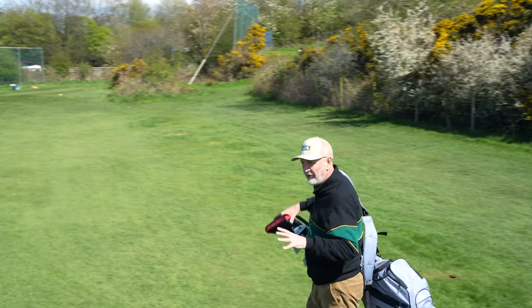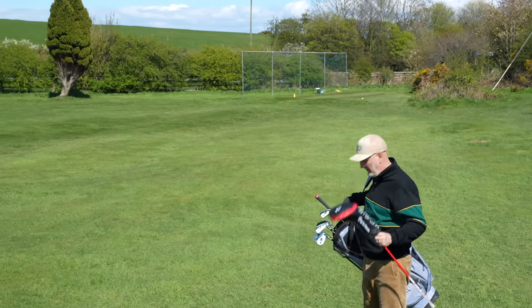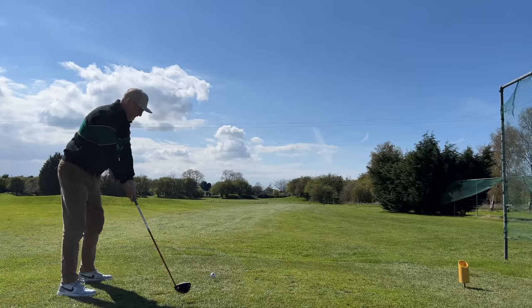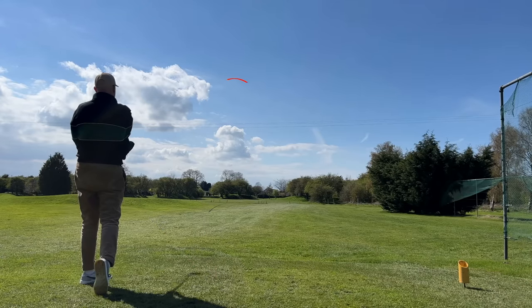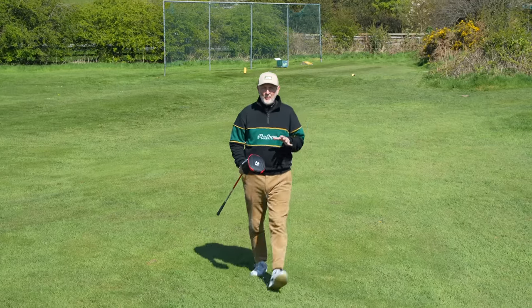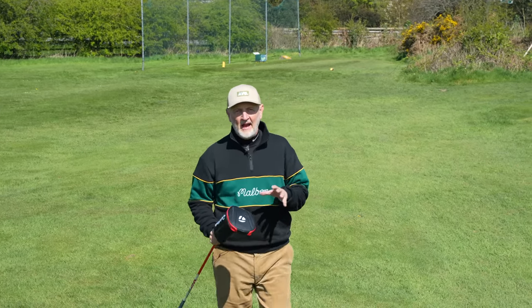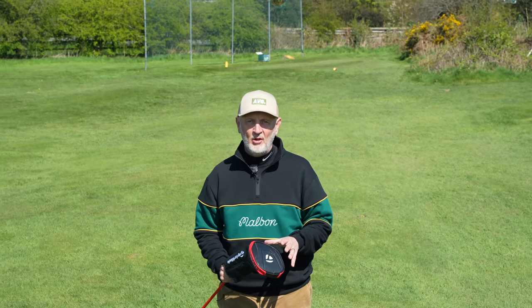The thing is, I love this driver head, and maybe more importantly, I love this driver's shaft. The combination of the two has meant that I've probably hit the best drives in terms of overall performance that I've achieved ever since I started playing golf.